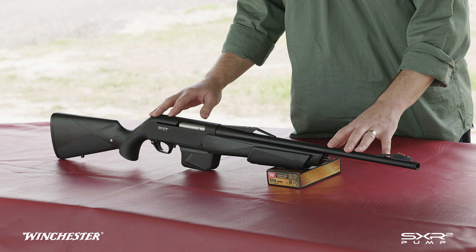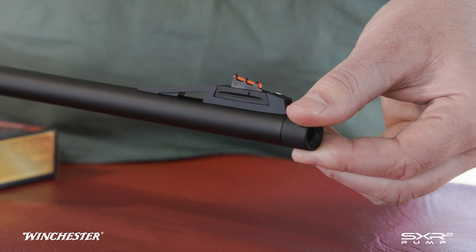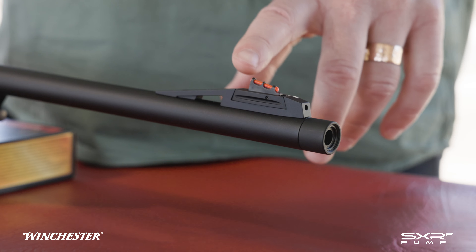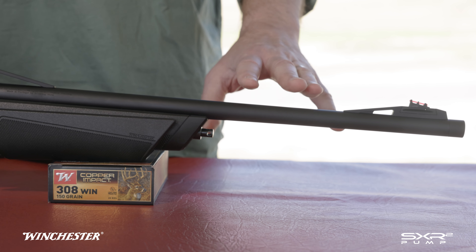Let's take a closer look. We'll start at the front. We have a threaded and capped muzzle, a fully adjustable fibre optic front sight, and a 21 inch quality FN Hurstall barrel, cold hammer forged.